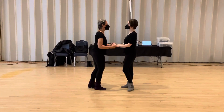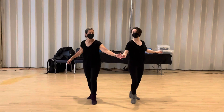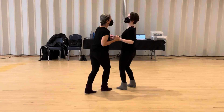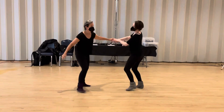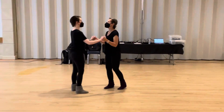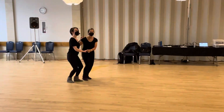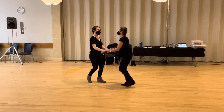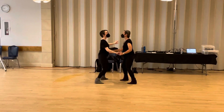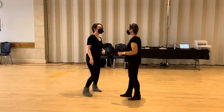Then we had our first prep: rock step, triple, triple, open up, through — and now I've got some choices. The first one we did was bring our follow back to close: rock step, triple, triple, open up, through, bridge to close. But we can continue that — rock step, triple, triple, open up, through, face, through, and keep going around. You can do as many of those as you like; you can travel across the whole dance floor that way, if your follow doesn't get too annoyed about it.